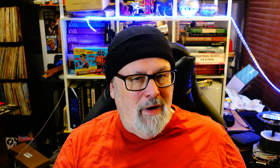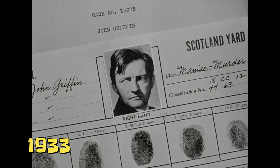They're each in their own little genre. The first one is kind of like a crime investigation thing, the second one is a screwball comedy, and the third one is a World War II propaganda piece against the Nazis — all within the umbrella of being sequels to the original 1935 version of The Invisible Man, the one with Claude Rains in it, based of course on the H.G. Wells novel.